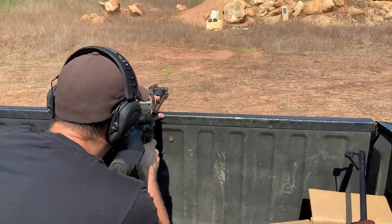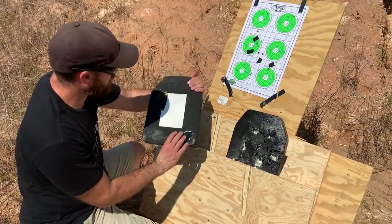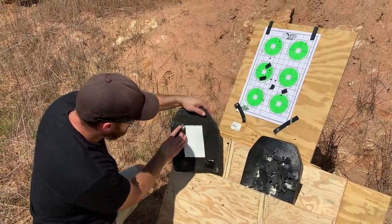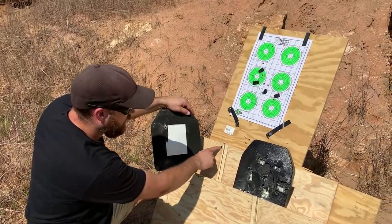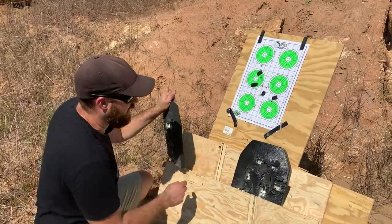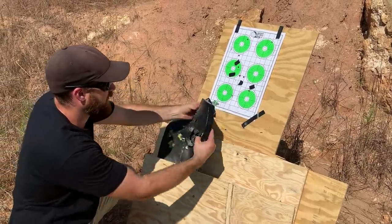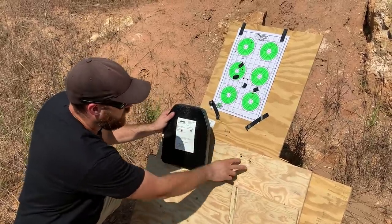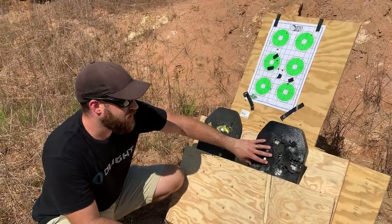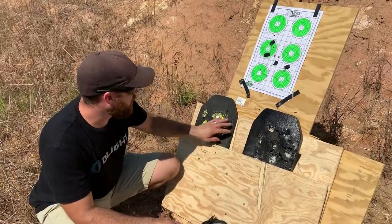Now for the shot that should punch through. We hit really low on this one — nothing went through. We hit over here — nothing went through. But we did hit right here again in the same hole I was aiming at, and we do have a 100 percent pass-through of the round. So a direct hit in the exact same spot without ceramic will pass through — that is to be expected. On the other plate we hit here and here with stoppages, then finally got breakthroughs in two spots. So when you hit in the same spot on either plate, you're going to get a pass-through on the second strike.